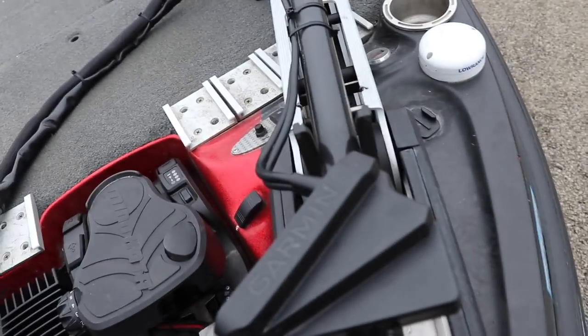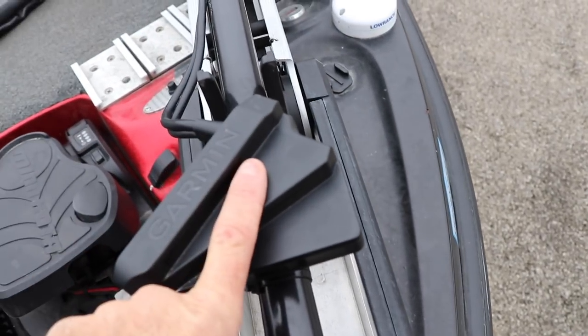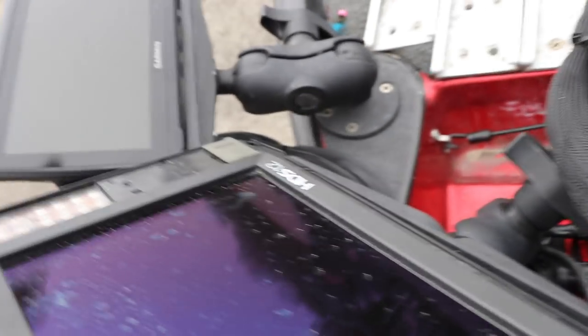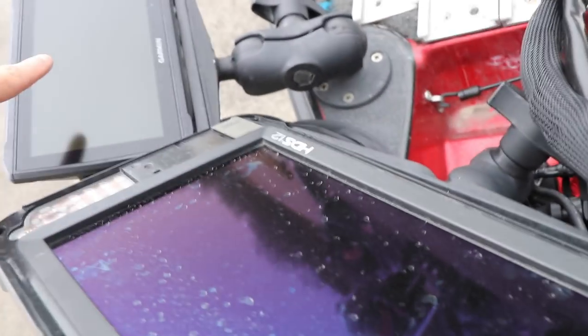If you guys are 360 users, you're used to this — this has to have its own power. It comes up and goes to this module box right here. This module box has its own direct power, kind of like the 360 did for the Humminbird. So the unit comes down here and connects to this Garmin modular box, and from that modular box it goes up and hits the transducer. Both the unit and the transducer have their own power.